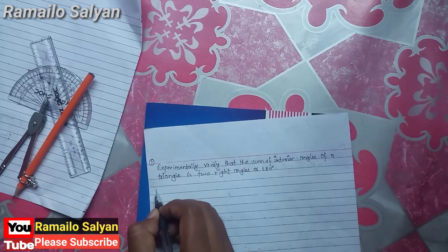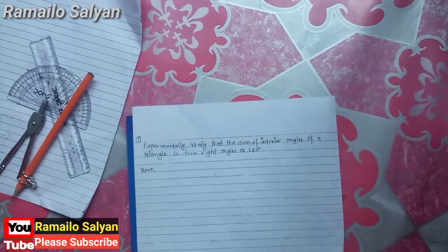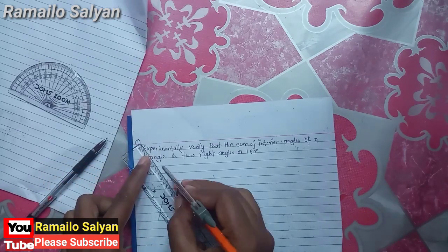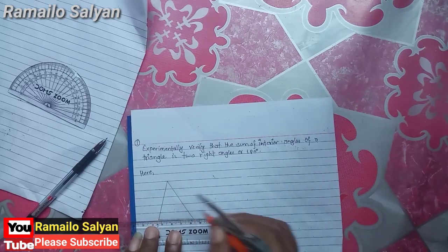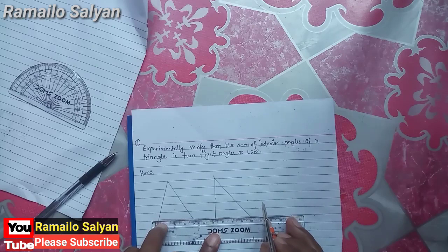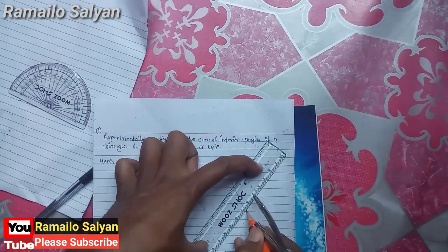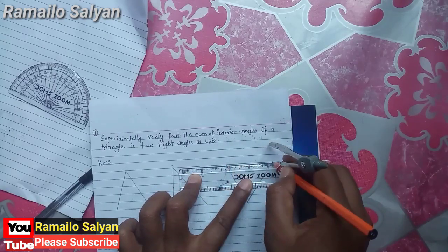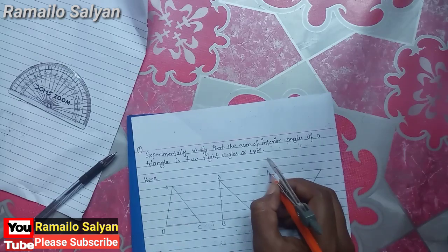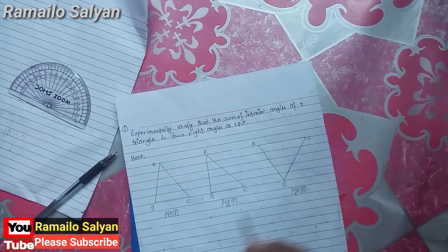To verify experimentally, we need to draw more than two figures having different shape and size. Let's start our experimental verification. Draw three figures having different shape and size. The name of each triangle is A, B, C — this is figure one, figure two, and figure three.